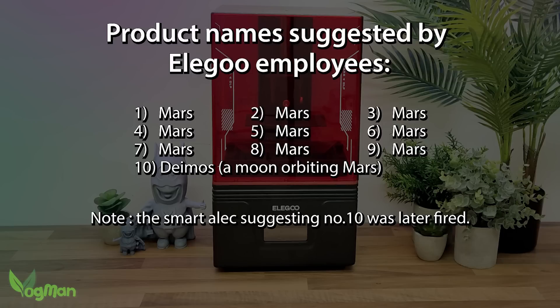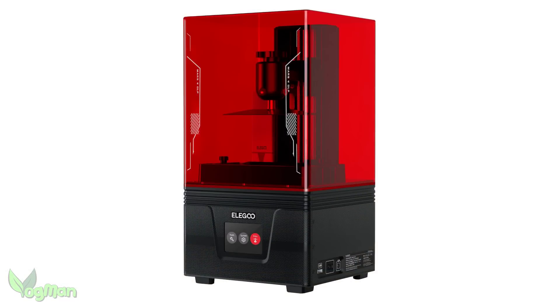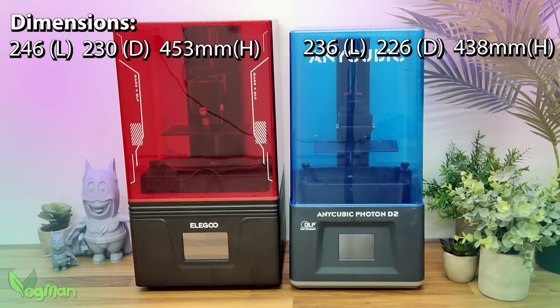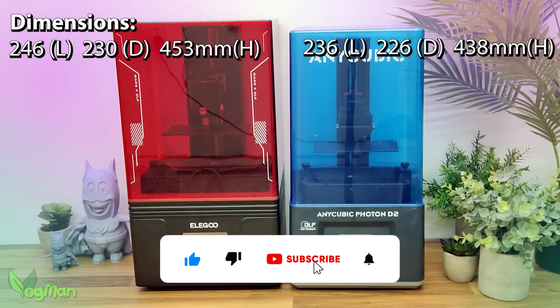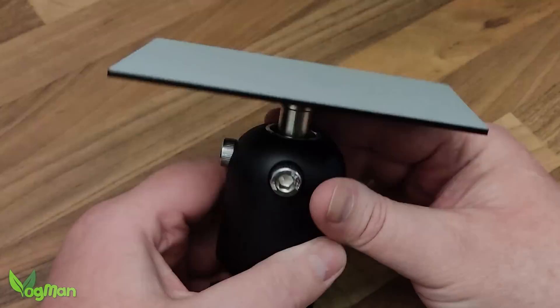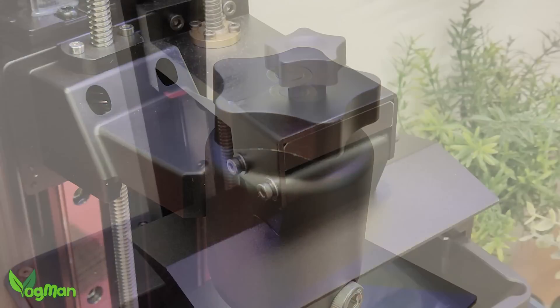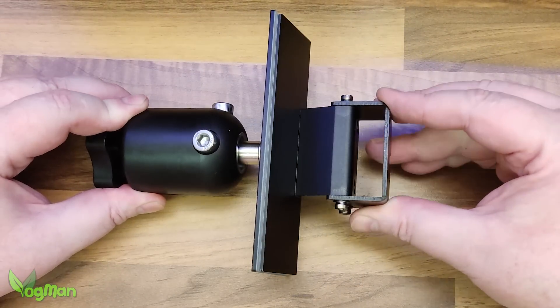Now whilst Elegoo's director of product names seems to have been in a coma for several years, this hasn't stopped the other departments putting together a very handsome machine. It's clear from the off that the Mars is a little bigger than the D2, but don't let that fool you. Whilst outer dimensions are on the Elegoo side, in terms of print volume the Mars is almost identical to the D2 — just a smidgen wider and deeper but losing out on 15mm of height. The Mars 4 build plate has a sandblasted finish and they can confidently boast that their knob is larger than Anycubic's, though there's hardly any difference in the size of the two plates.